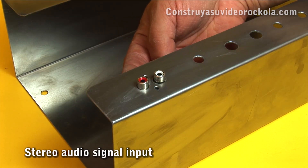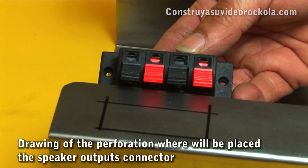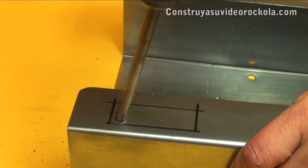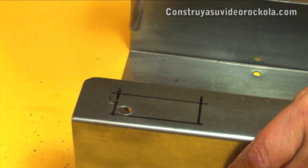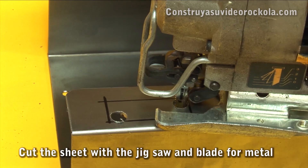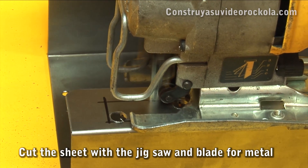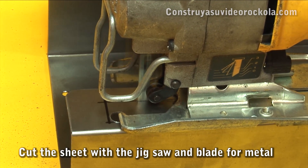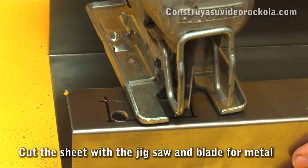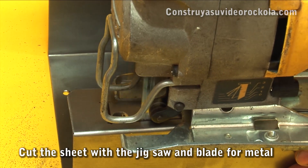Make perforations for the female RCA signal input. Draw a rectangle for the speaker push connector, then make two holes with a 3/8-inch or 9.5mm drill bit. With the electric jigsaw and a blade for metal, make the necessary cuts until achieving a rectangle as perfect as possible. Be very careful with this tool — wear safety goggles, ear plugs, and gloves. If you do not have experience handling the electric jigsaw, practice first with a thin wood board.